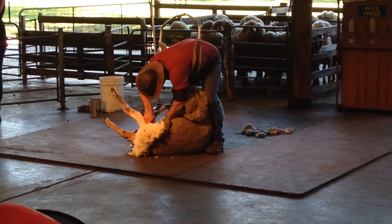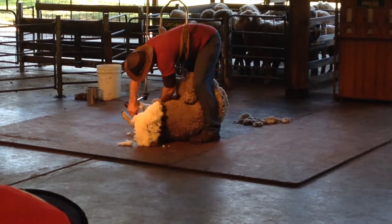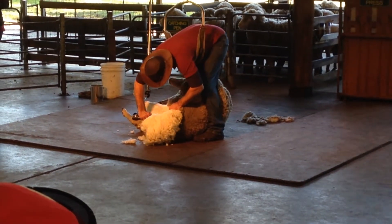They'll start at 7:30 in the morning, work for two hours, have a break, then work for another two hours, then work for another half hour.